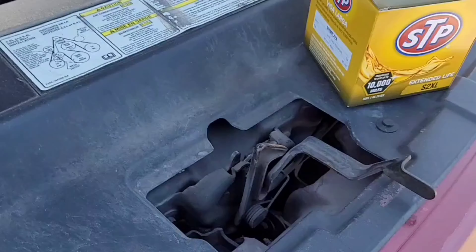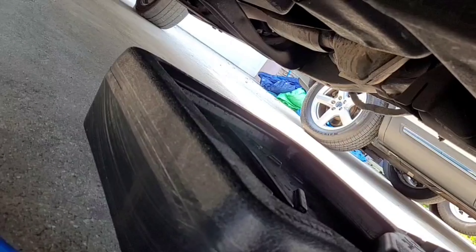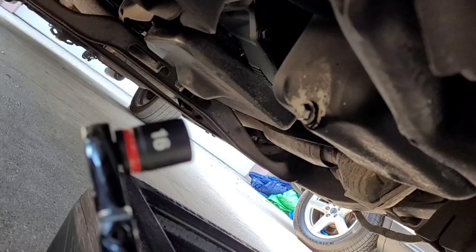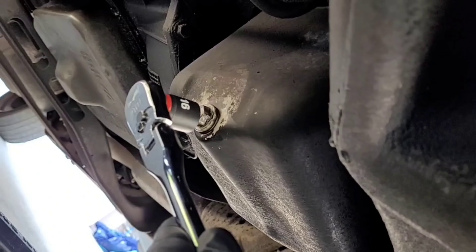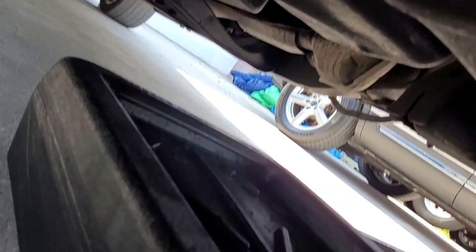The tools you need to take off the drain plug: you're going to need a 16 millimeter socket with a ratchet for this bolt right here. You're going to loosen that up and then make sure you have your drain pan ready to catch all the oil. Once you finish draining the oil, you put the nut back on.